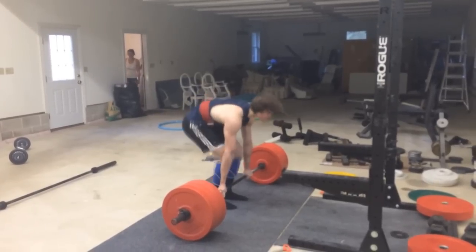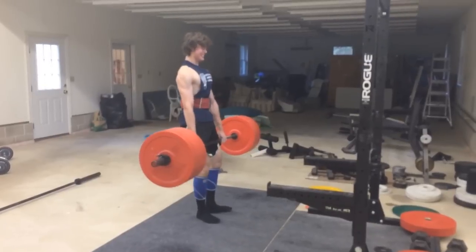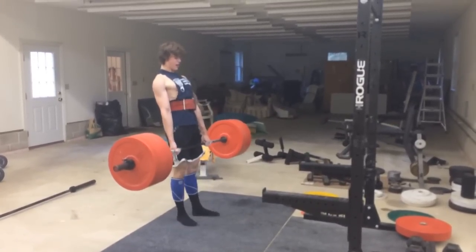Another thing — I put my knee sleeves on my knees if I'm wearing shorts so the bar doesn't scrape my shins. These are Ray-Ban knee sleeves, by the way.